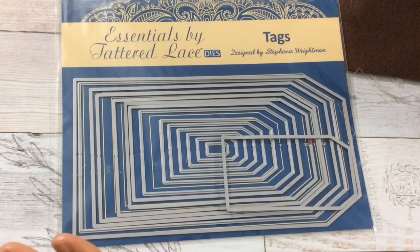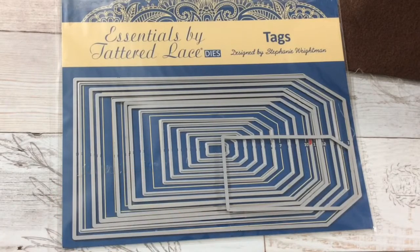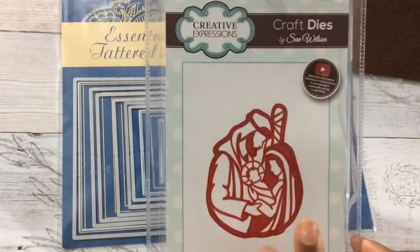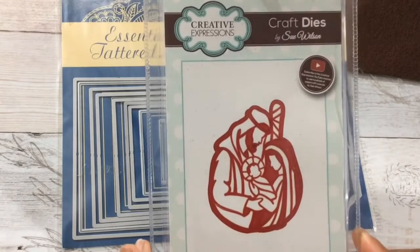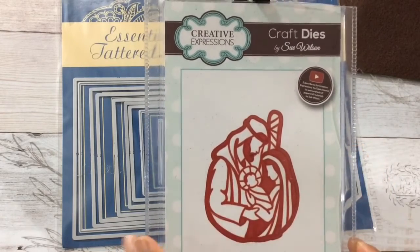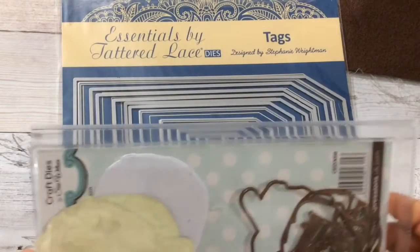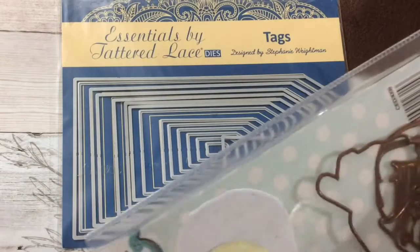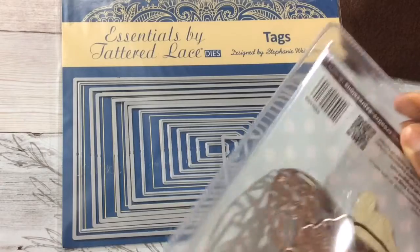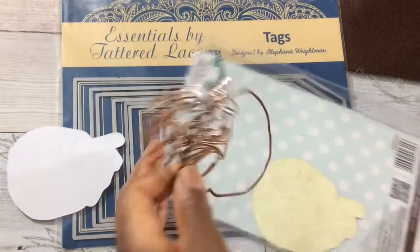I've never seen these next two dies used and I never heard of this designer before. This die — it is beautiful. Actually it's two dies that you get, and it's by Sue Wilson. I think she's been around for maybe several years, but I have not seen any of her dies used by any crafter.